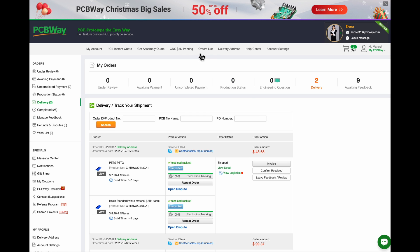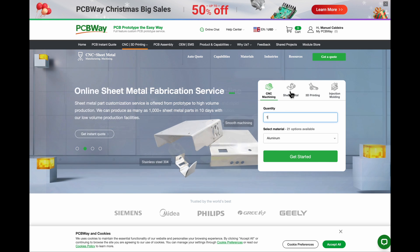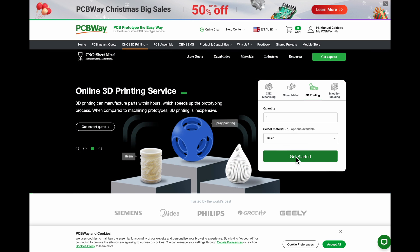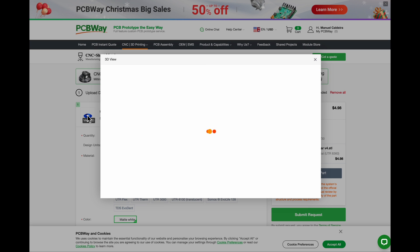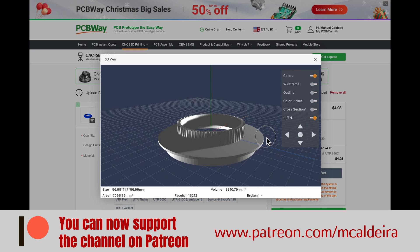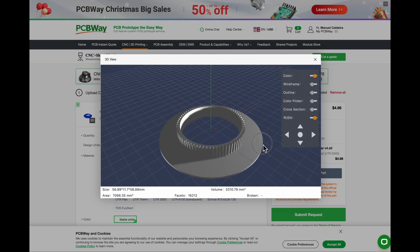You just go to 3D printing over here, put in the quantity, select resin, and get started. Then you upload your CAD file — for example an STL file. So I could try something I'm working on right now, like this gear for the Sony CRF320 that I have actually printed on my 3D printer to test. I could just upload it like that.